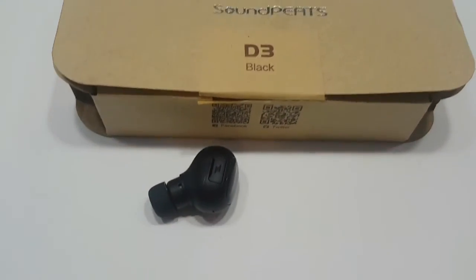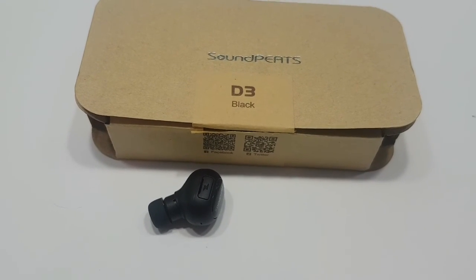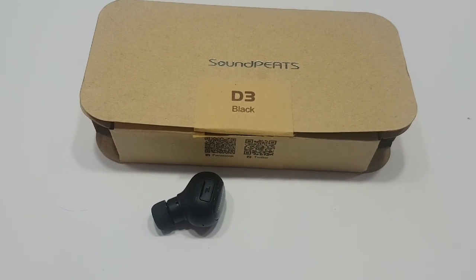This thing was really quite the value. I haven't had a headset anywhere near what this is. If you're needing a Bluetooth headset, go get this one.